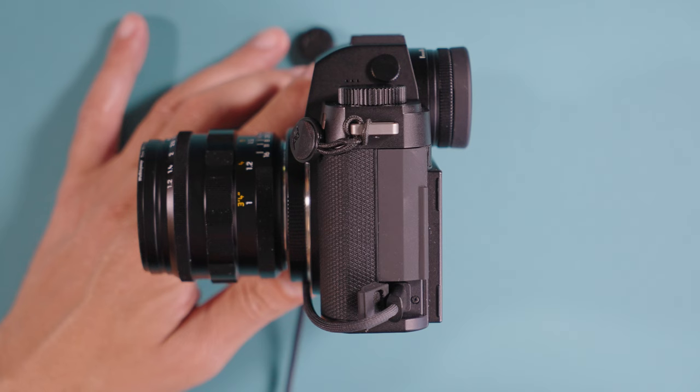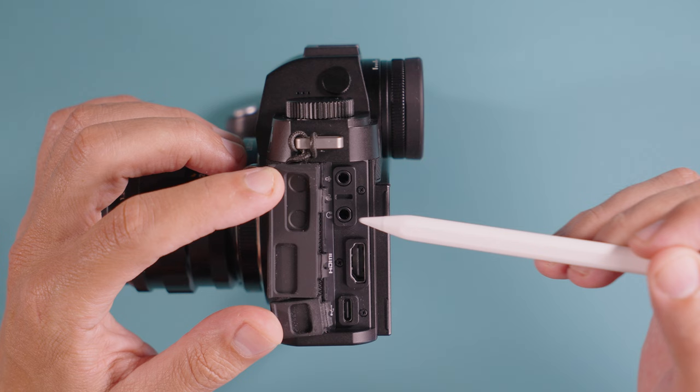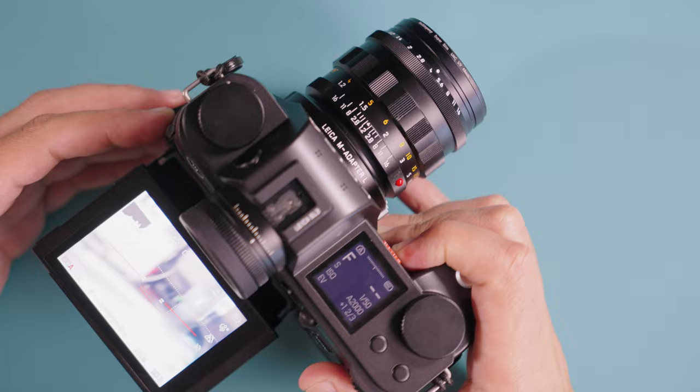For inputs and outputs, we have the same rubbery doors. A lot of people don't like them and I'm one of them, but they do allow the port doors to be flexible so you can route cables toward the front. We have a microphone input, headphone jack, full-size HDMI, and USB-C — the latest version, USB 3, which allows faster transfers — an improvement over the prior SL2. All-terrain shooters can also appreciate the brand new IP54 rating, making the Leica SL3 dust and water resistant. It's not submergeable, but it's great to finally have weather resistance in the SL3.